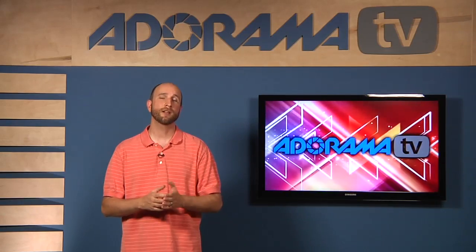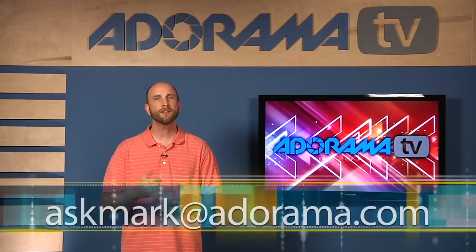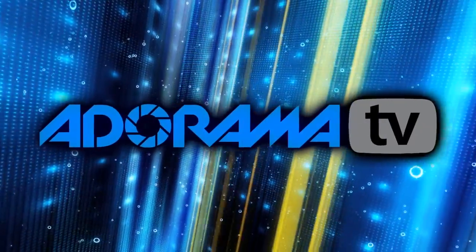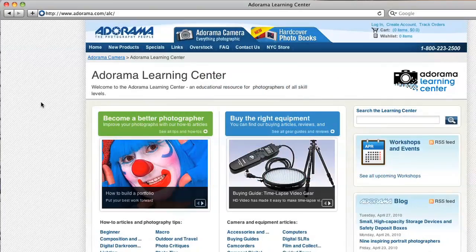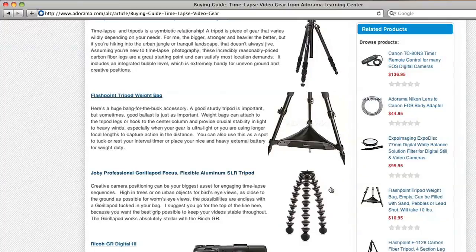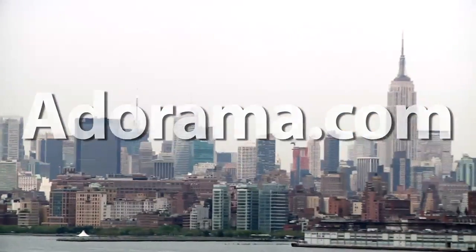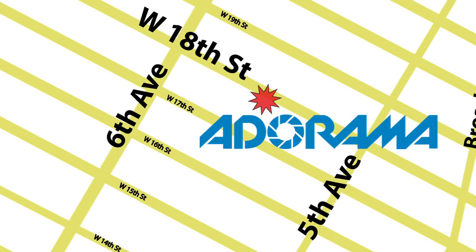Now remember, if you have questions about photography or techniques or anything related to photography, you can send those to me at askmark@adorama.com. Thanks for joining us — I'll see you next week. This episode is brought to you by AdoramaTV. Visit the Adorama Learning Center where you'll find photography tips and techniques, links to the gear used in this episode, and related videos. For all the latest photography, video, and computer gear, visit Adorama.com. And the next time you're in New York City, visit our store located on 18th Street between 5th and 6th Avenue.